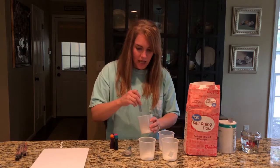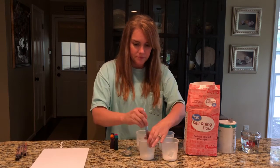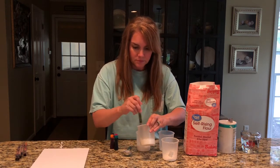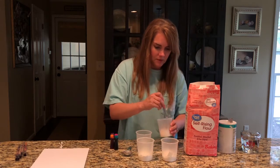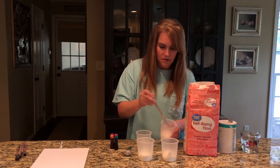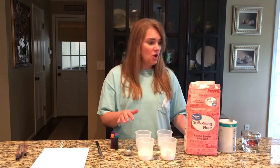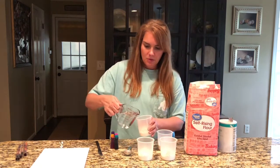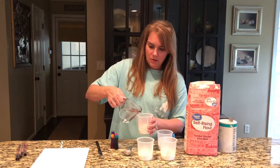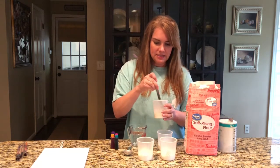Then I'm just gonna use a knife to stir it up, make sure it mixes really well. After you've stirred up the mixtures — the flour and the salt — then you wanna add a little bit of water, and you're gonna stir them together until it gets sort of like the consistency of yogurt.